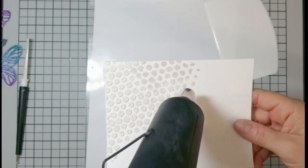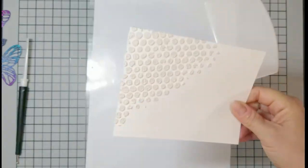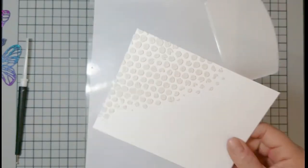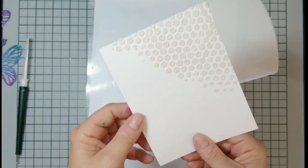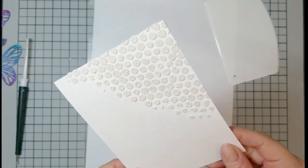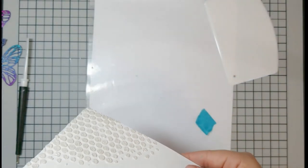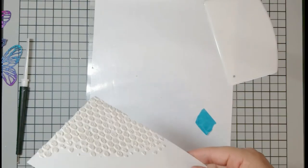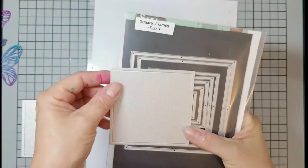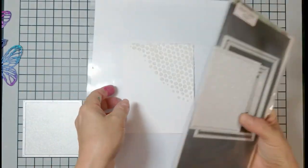I also put some Glad Press & Seal on top of my Nuvo — I do that with all my paste that I open up, just to make sure it doesn't dry out. Now it's a little hard to see here, but even though I heat set it there's a little crackle going on. It crackles more as it sat overnight — the heat set was just to immediately dry it, but the air cures it further, so it crackled more overnight.